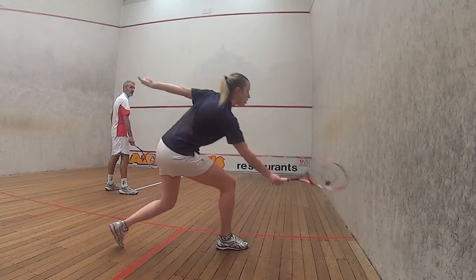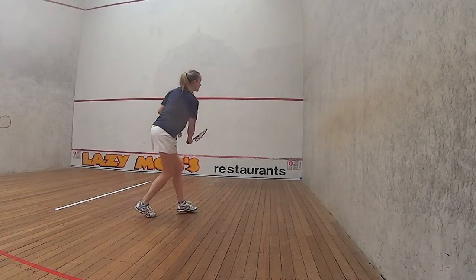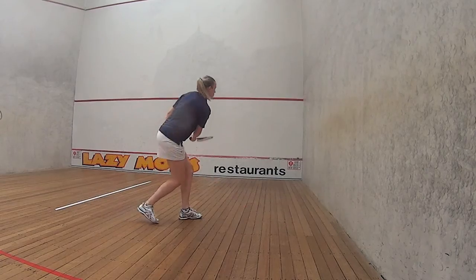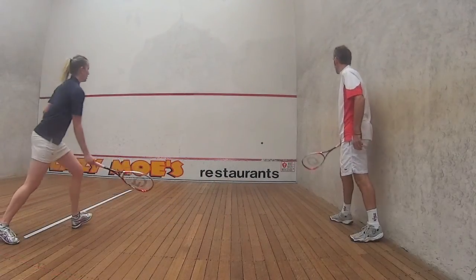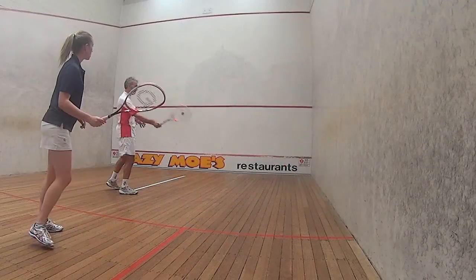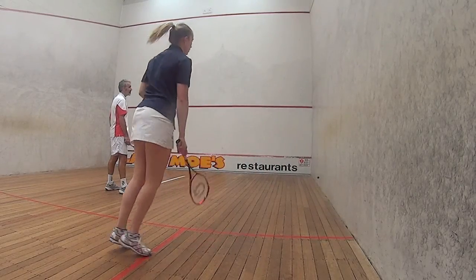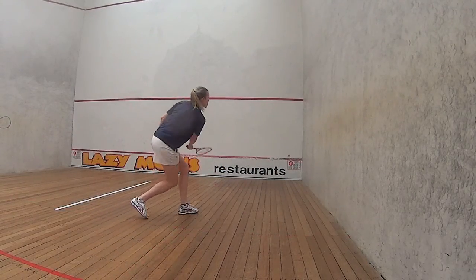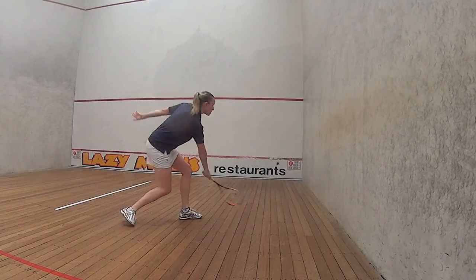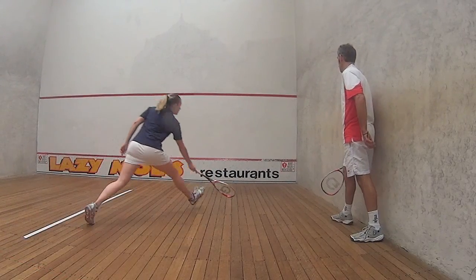A good controlled forehand drop is an essential part of a balanced game. You need to make sure that you understand the different types of drops and what you can do with your racket to finish the ball short. That'll complement your movement and allow you to be really clean and well balanced at all times. You also need to understand how you can train to improve that movement, and identify when you need to do the work early to get to the ball really early and make the most of every single opportunity.